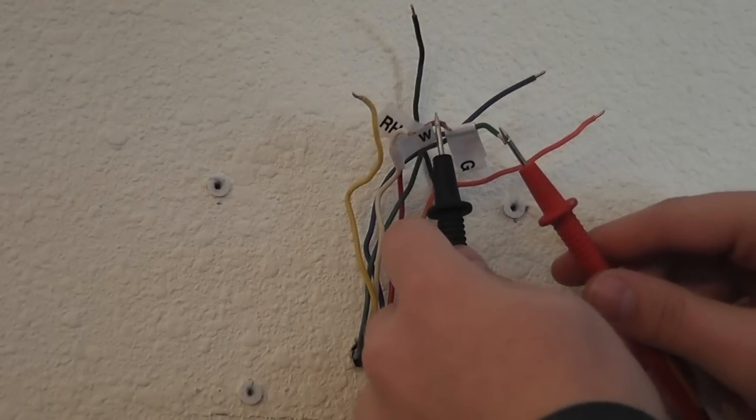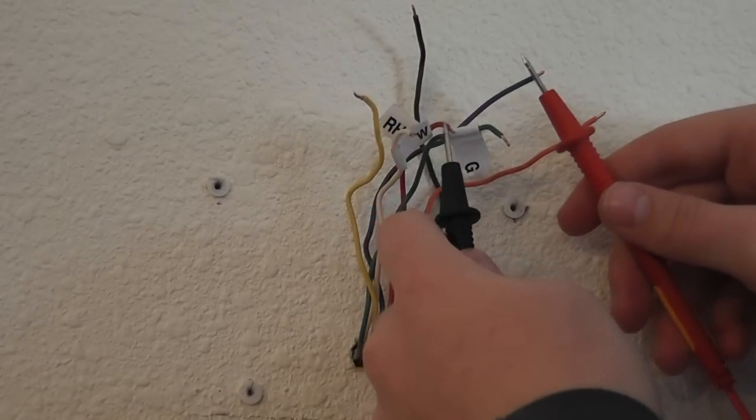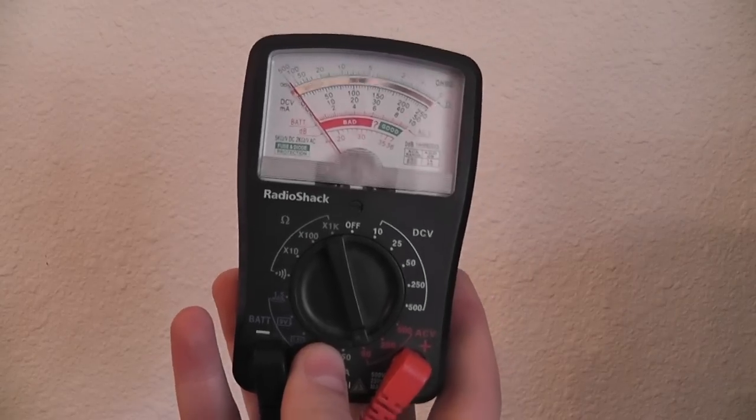Begin by putting one probe — whichever probe you want — on the RH wire, and test every other wire with the other probe. One of the wires will show up as 24 volts, and that is your C-wire.